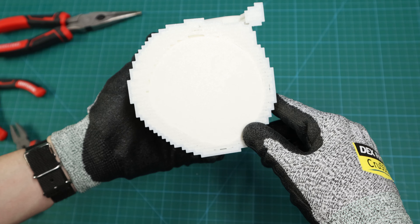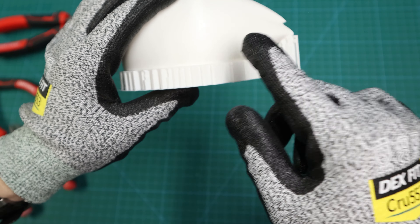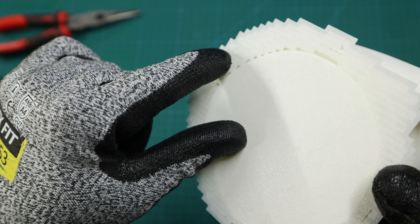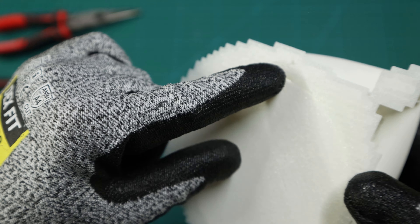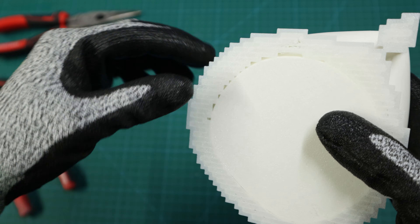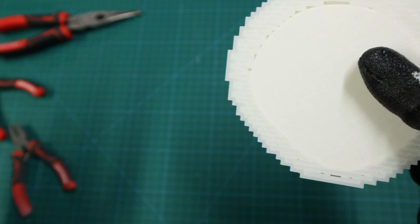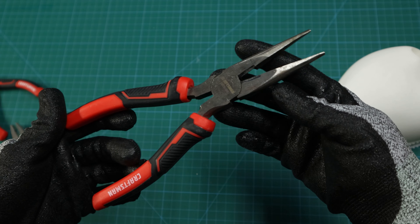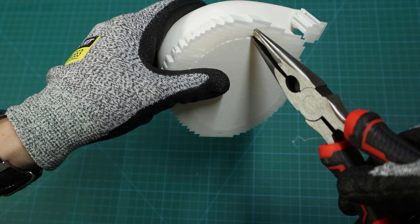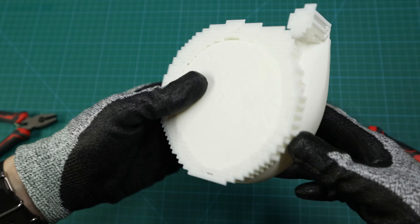This method I call the twist and pull method. It really shines when dealing with standard supports. First, look in there — you can see the lines of the support, the zigzag back-and-forth pattern. This method works really well when the supports are coming off the build plate because it's flat and you can easily see all the supports. I'll take a nice set of needle nose pliers, push through the supports, then twist to break them off the 3D print.